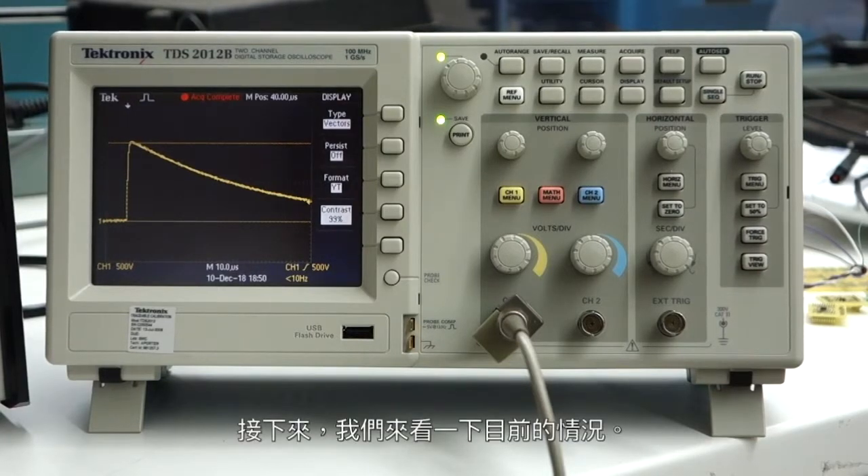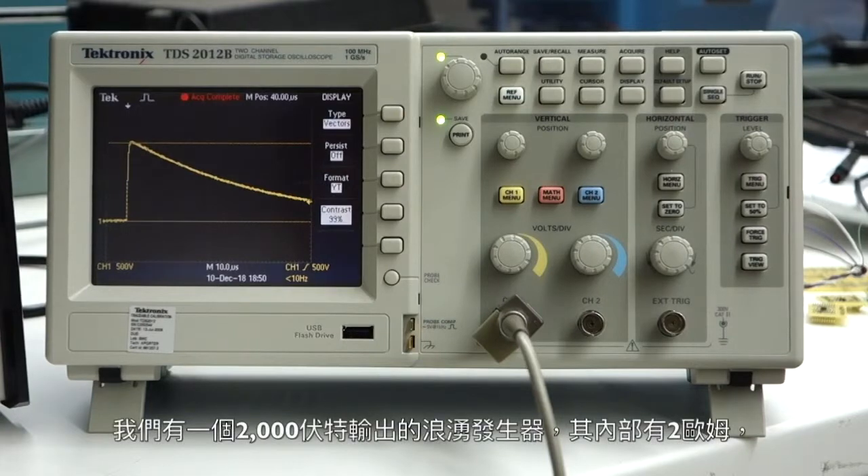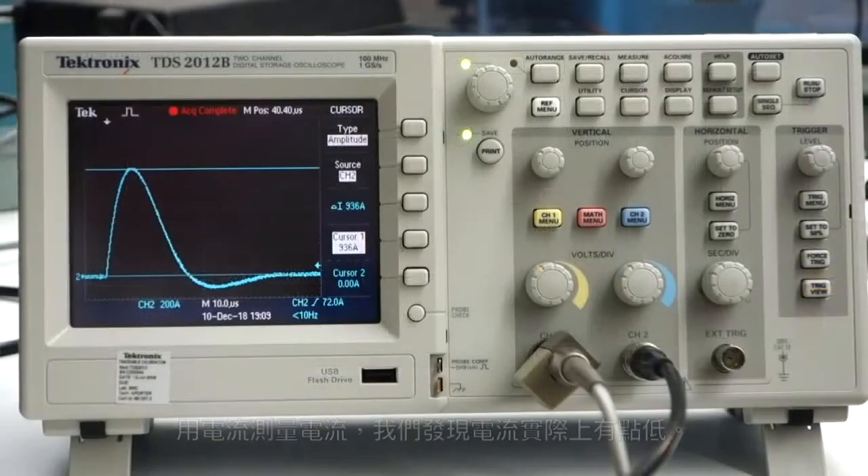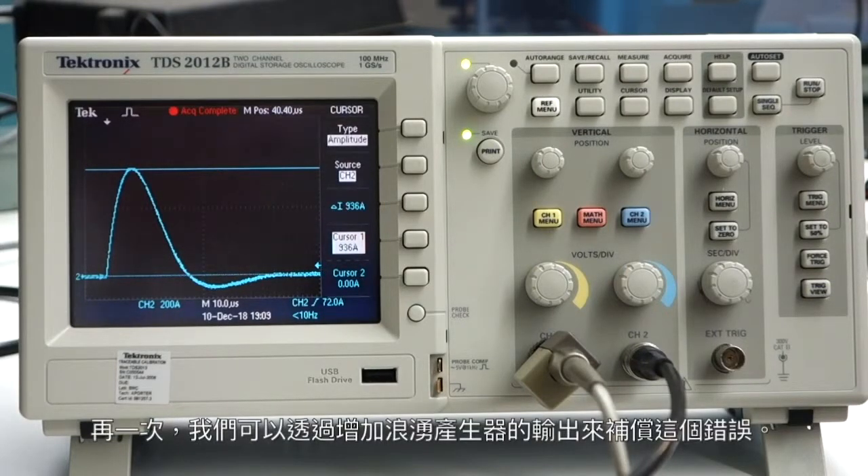Next, we're going to take a look at the current. We have a 2,000 volt output of the surge generator and it has 2 ohms internally, so we should be looking for a 1,000 amps peak. Measuring the current with the current coil, we discover the current is actually a little low. Once again, we can trim this error out by increasing the output of the surge generator to compensate.